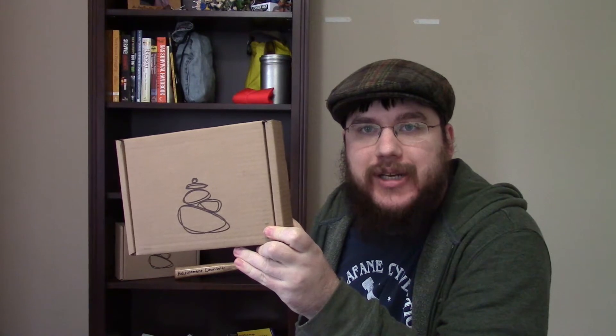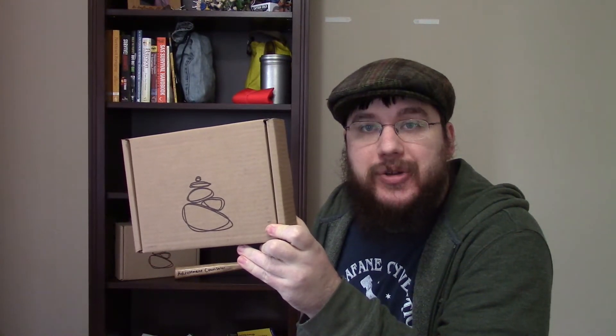Hey guys, my name is Nate, and I'm the Outdoor Outdoorsman. In this video, I'm going to be opening up the January Karin box and showing you guys what's inside of it.